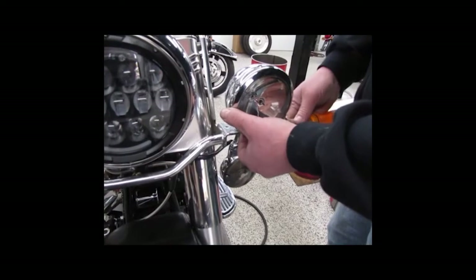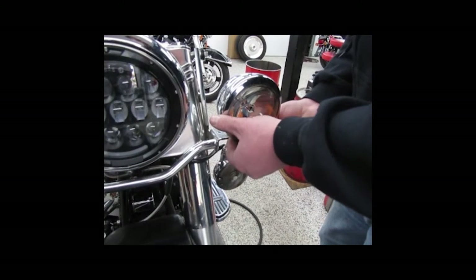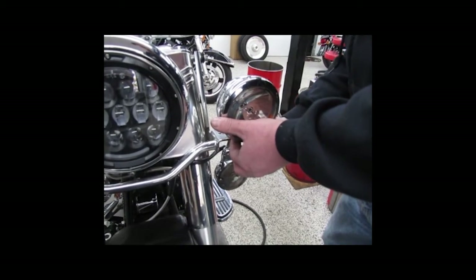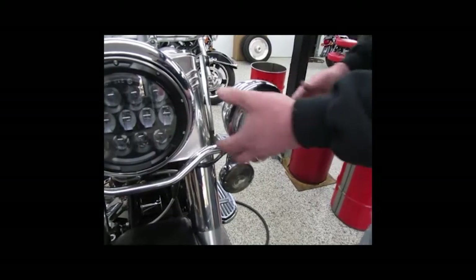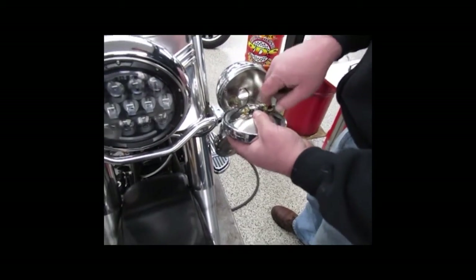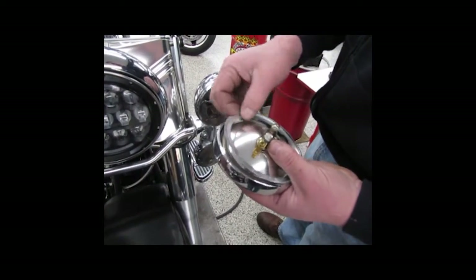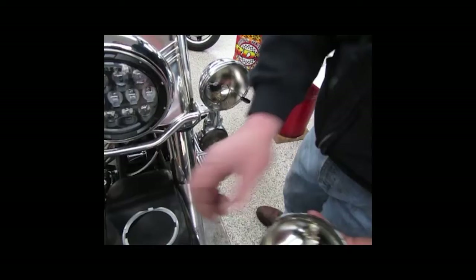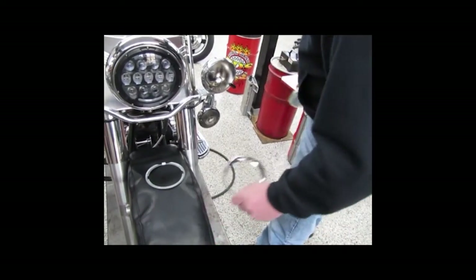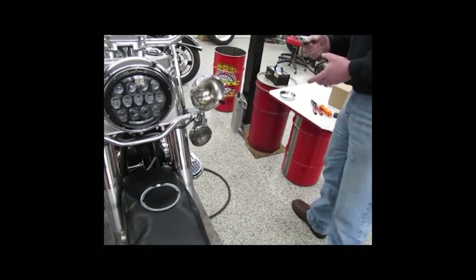We'll take and remove the screw and nut. After we do that, just pull off the light itself. You'll see two wire terminals — we'll remove these. You'll see a locating ring — we'll remove that as well.